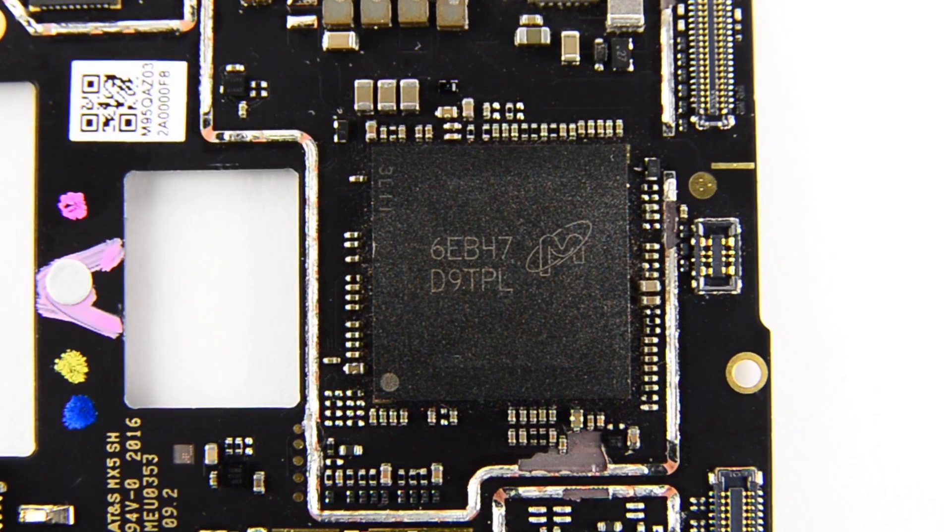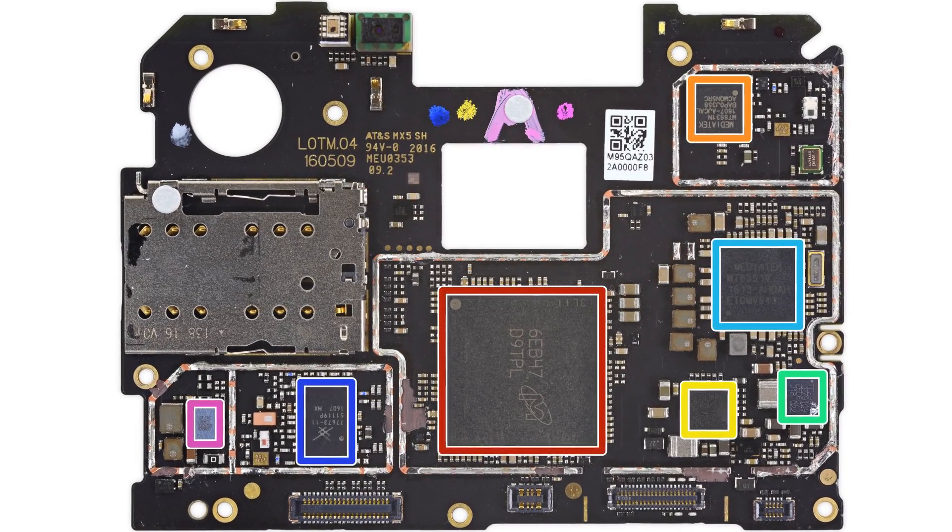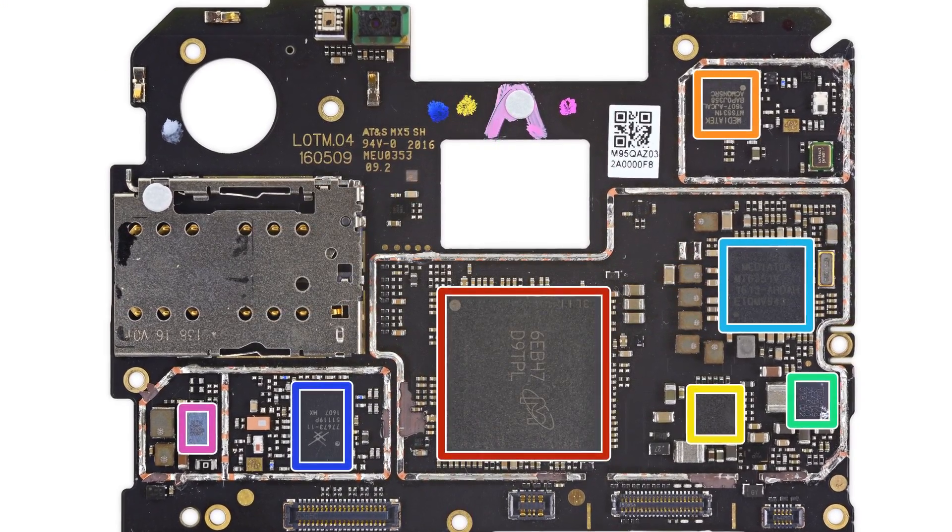And back to the motherboard. On board, you'll find 4GB of Micron-made LPDDR3 SDRAM, and layered below, the MediaTek Helio X20 system-on-chip. If you feel like browsing the entire list of chips we identified, head on over to the teardown on iFixit.com.